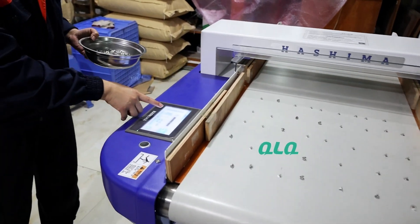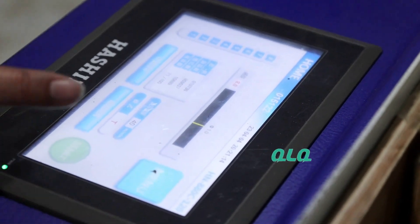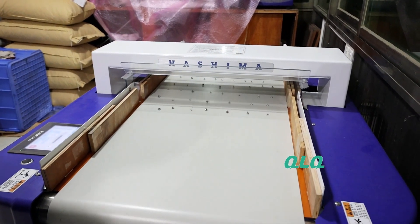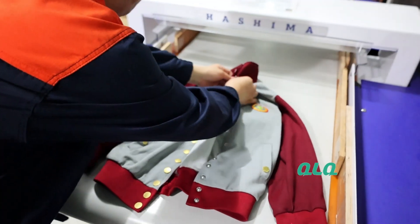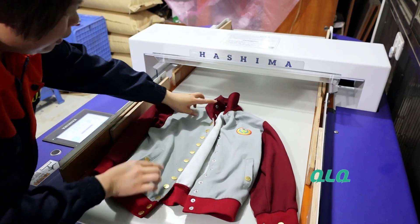Now let's see. The setup is A-grade and 1.0. Let me start the machine. You can see it goes very smooth. It can pass the Hashima needle detector. Now, you see: